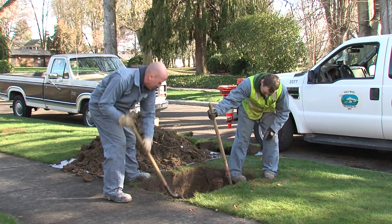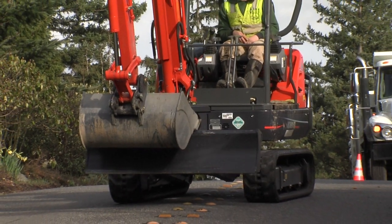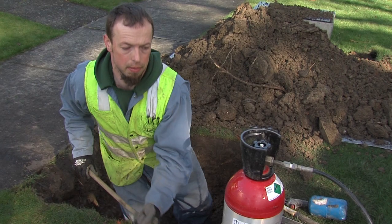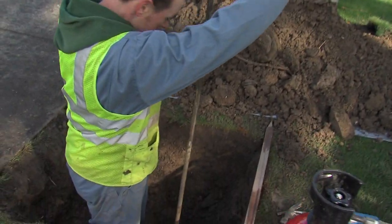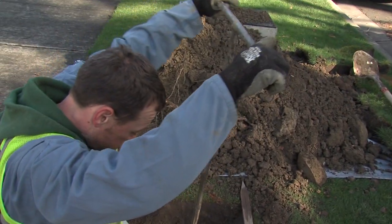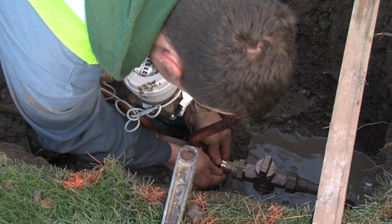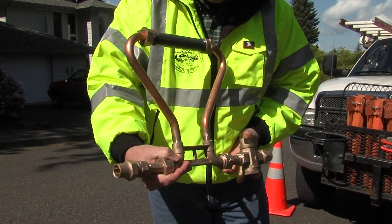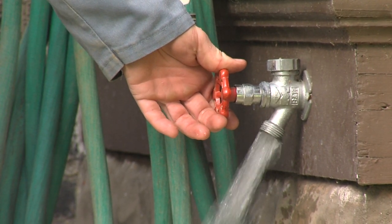In some cases the hole is dug by hand; in other cases an excavator may be used. Once the excavation reaches your water pipe, the water is turned off to your home and the plumbing work begins. Your service must be modified to accommodate the meter assembly, requiring cutting the service pipe and installing a unit that looks like this. Once it's installed, your water service is turned back on and run for a bit to clear the system of air.